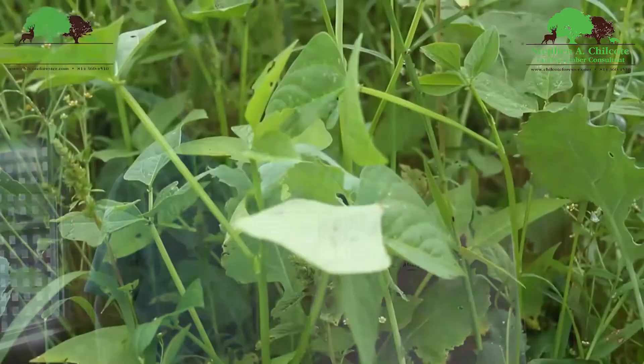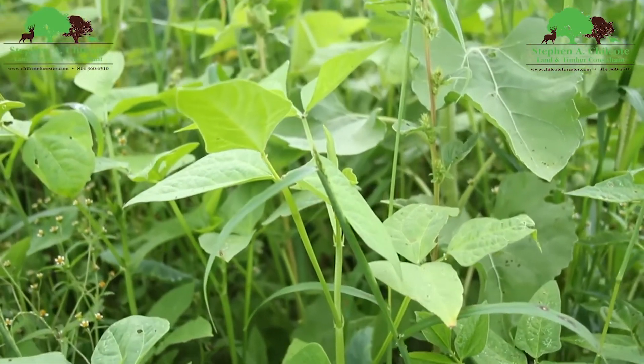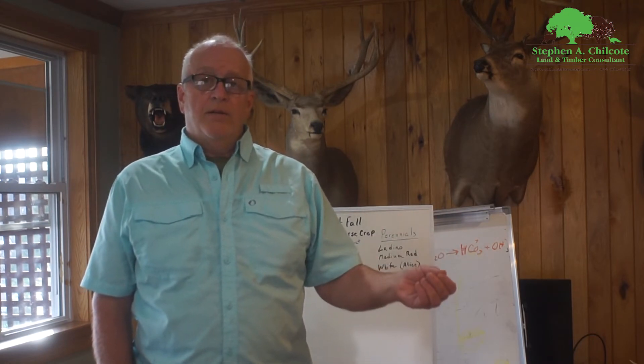Depending on what the deer do to that — if they let it grow and it turns into something — some of that cover crop can follow all the way through hunting season. But I also add more seeds to that. Some of the things I like to add are annual clovers, some winter wheat, some rye. I've had good luck with vetch lately because the deer kind of leave it alone. They don't wipe it out and it comes back.